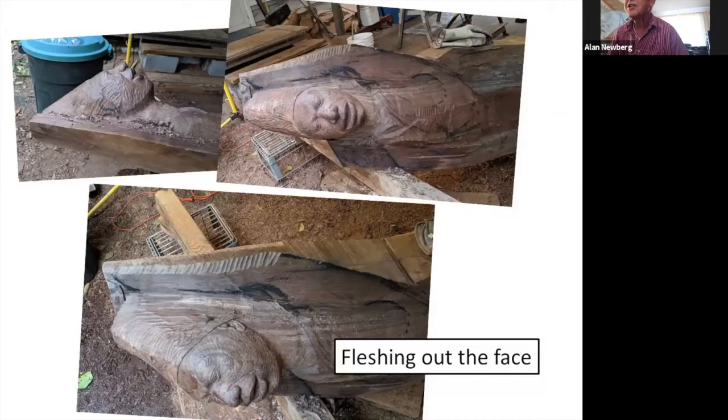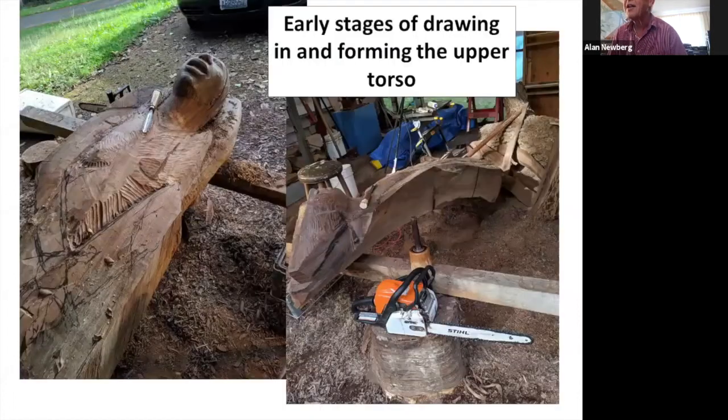Now we'll see more views, more steps — the arms are starting to come into place here. The log probably weighed close to a thousand pounds when I started, so it's not just real easy to stand up. I had to carve almost the entire figure while it was laying down. Here's some more of that — we see early stages of drawing, you can see the chainsaw there clearly.